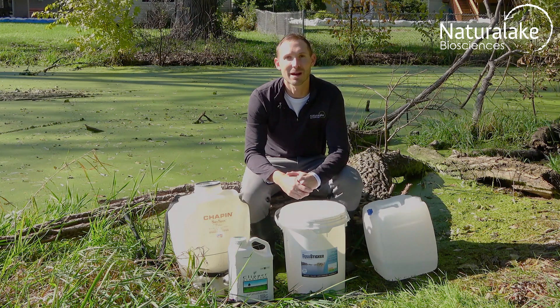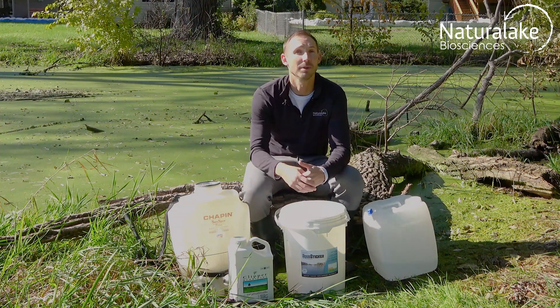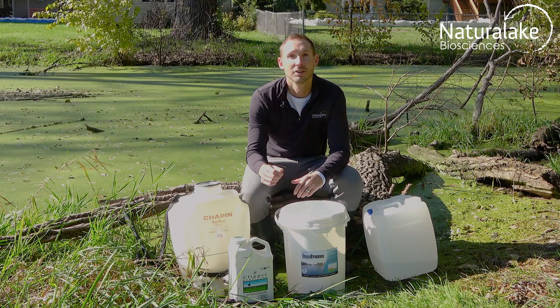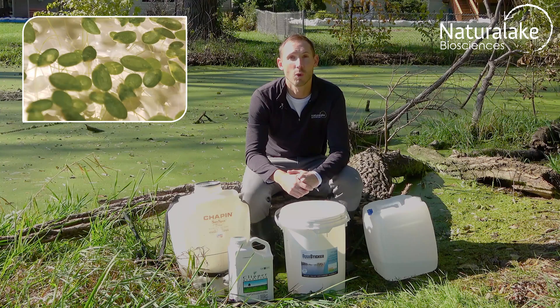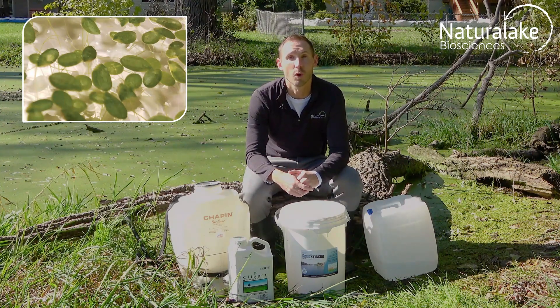Hey, this is Landon with Natural Lake Biosciences. Today we're here to talk about treating duckweed or water meal with Clipper and Aqua Sticker. Duckweed is a small aquatic plant that thrives in slow-moving, nutrient-rich waterways. Left unmanaged, it can quickly take over an entire water body.